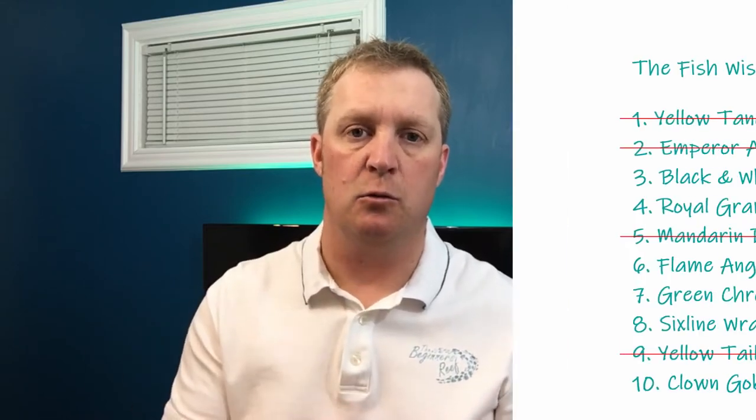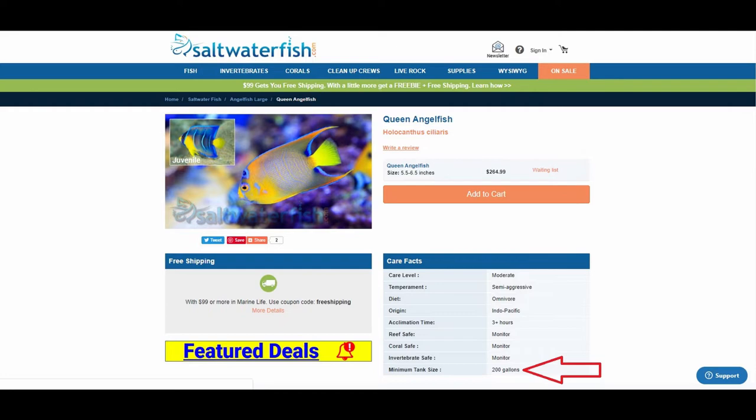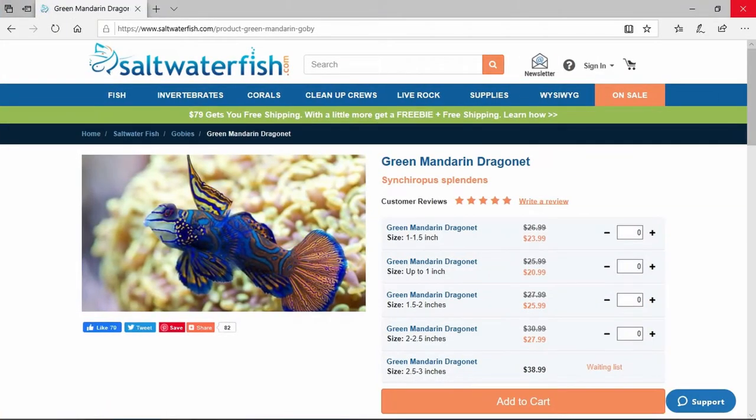Stage three is the fish shortlist. This is where we take all those fish from stage two and go through each and every single one of them in detail. The first thing to look at is the minimum tank size recommended on saltwaterfish.com — if you've got something like a queen angel, it's going to be far too big for a 65 gallon aquarium, so take that straight off the list. The second thing is diet — does it have a specific dietary requirement? Mandarin dragonets are very popular fish but they require a huge amount of live pods in your aquarium, so they're definitely not a fish for an aquarium that's only six months old because they're going to starve.